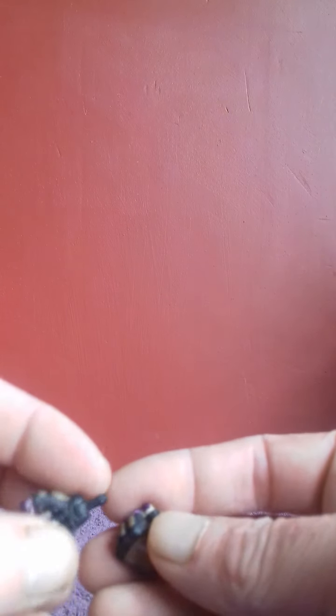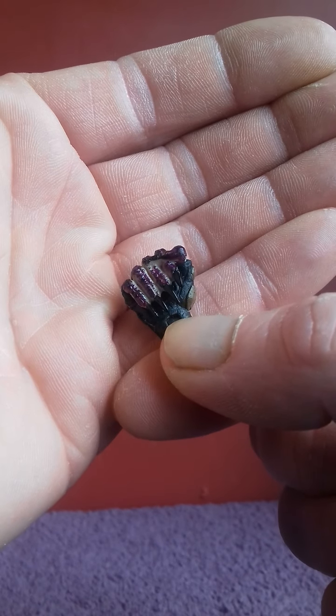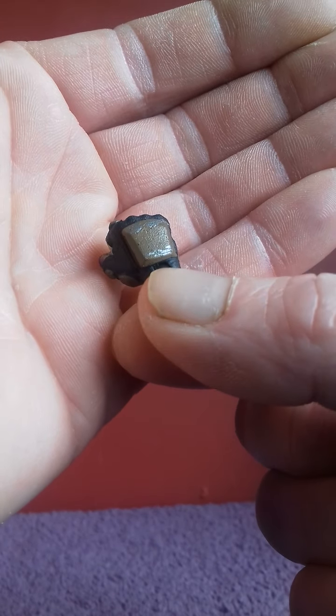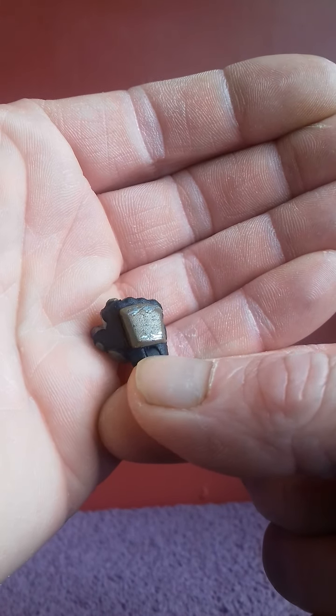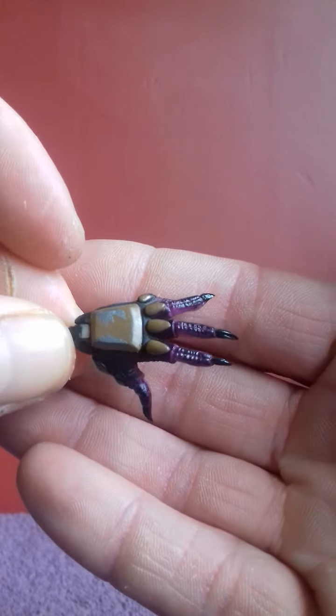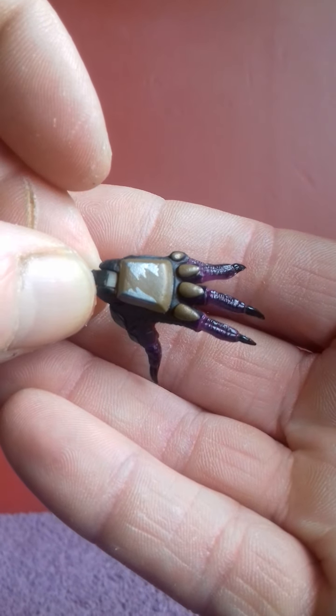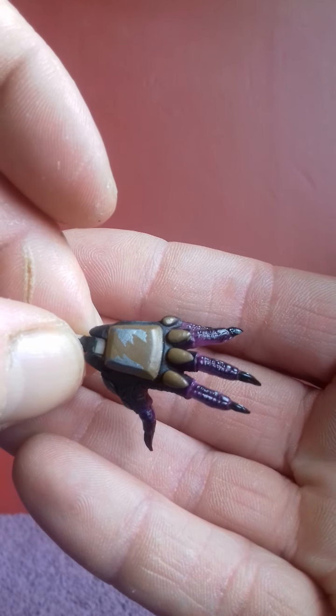This character does come with three sets of hands. He comes with a pair of closed fists with a bit of effects — silver paintwork giving the effect of scratched metal on his armor. He also comes with a pair of open palm hands, again with a bit of silver paint there giving the effect of scuffed armor.